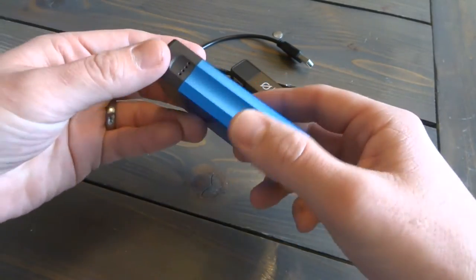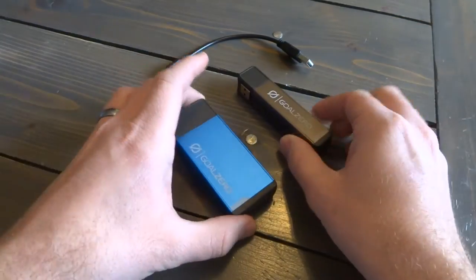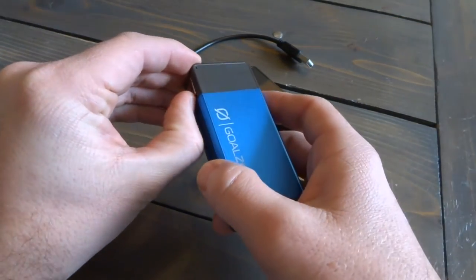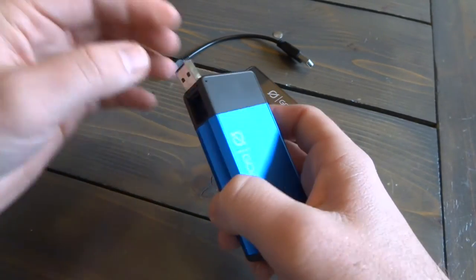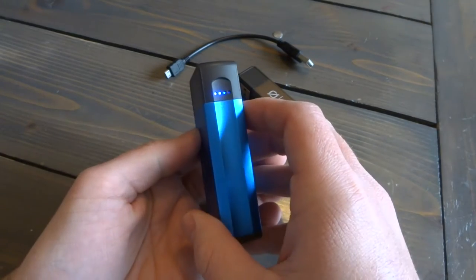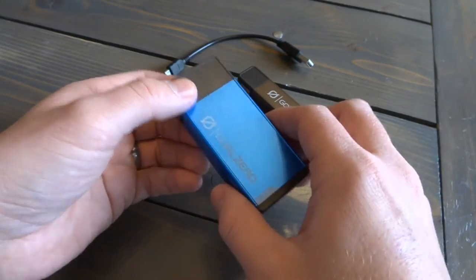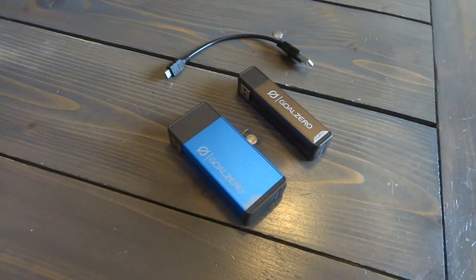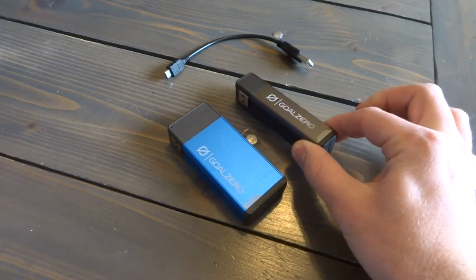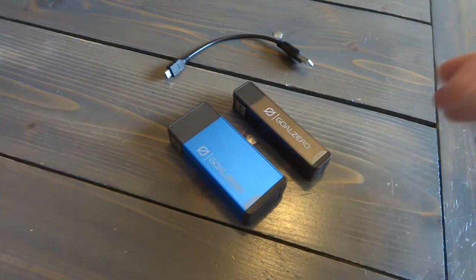Some features of the Flip that I really like are the compact body — they're nice and small. This is the Flip 10, this is the Flip 20. This is how you charge: you just flip this up, hence the name. If you push this button it gives you an indicator of how much battery life is left. The Flip 20 retails for $40 and the Flip 10 retails for $30, and the Flip 20 will give you two charges to your phone versus one charge from the Flip 10.